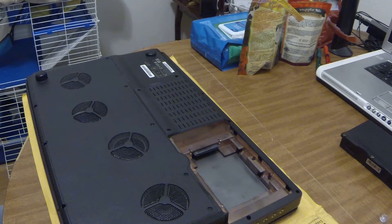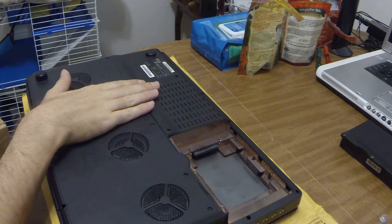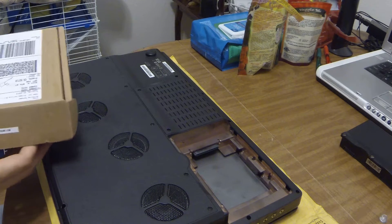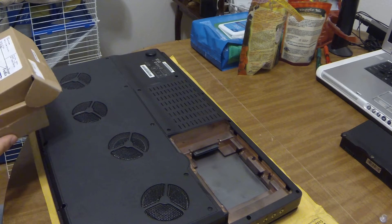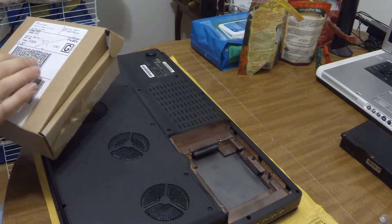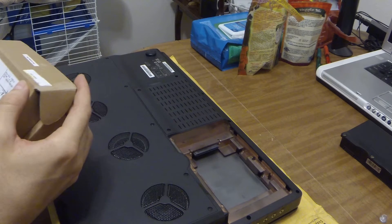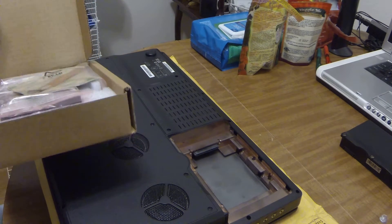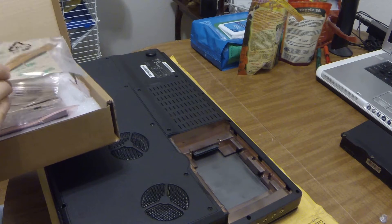This is a video about upgrading a GPU in a Clevo P570WM. I ordered this kit on eBay from UpgradeMyLaptop. The package came from Syracuse, New York. The shipping cost was a little high with FedEx — about 40 bucks.